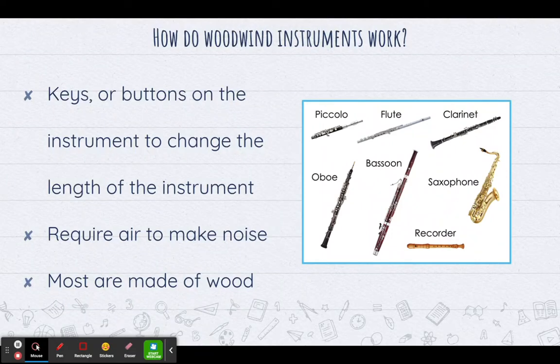Today we're going to talk about woodwind instruments, the woodwind family. We need to first think about how woodwind instruments work — what makes a woodwind instrument a woodwind instrument?